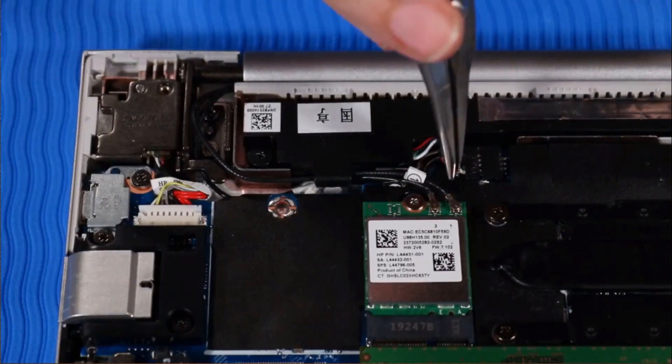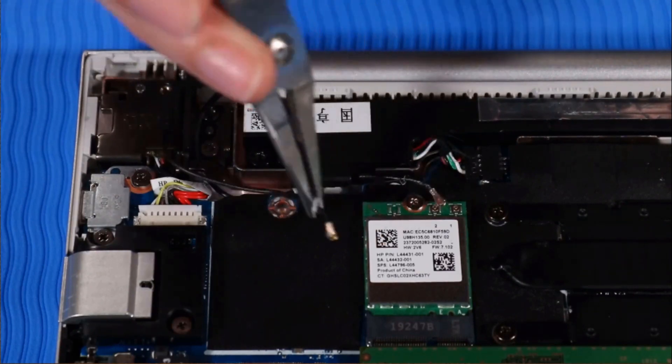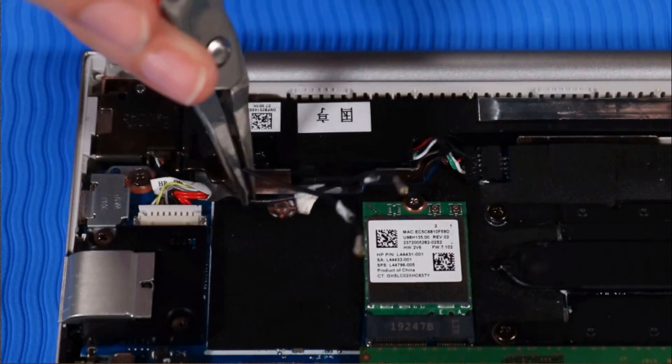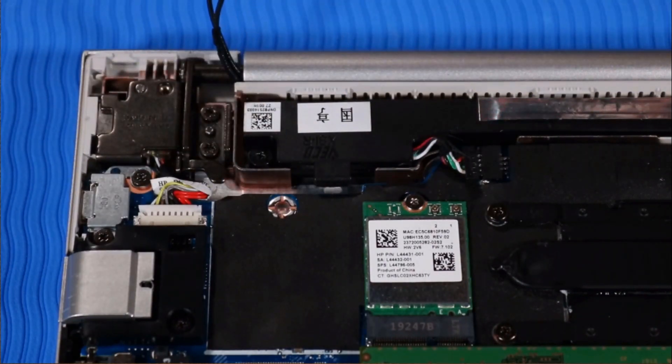Removal: Disconnect the wireless LAN antenna cables from the wireless LAN module and remove them from their routing channel beside the right hinge. If the notebook is configured with a wireless LAN module, disconnect the antenna cables from the wireless LAN module and remove them from their routing channel beside the right speaker.